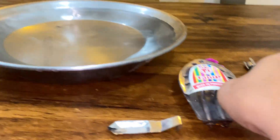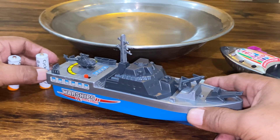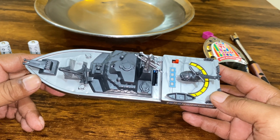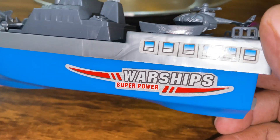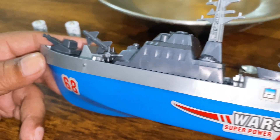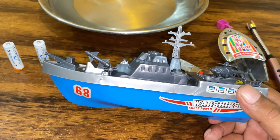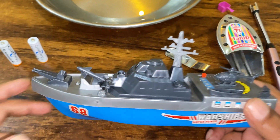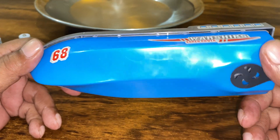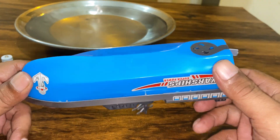The second boat is a DC motorboat warship. The warship boat is designed to capture children's attention, making bath time fun and engaging. The realistic design of the warship boat adds an extra element of excitement and imagination to children's playtime.